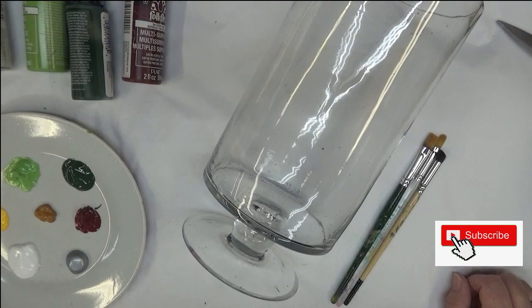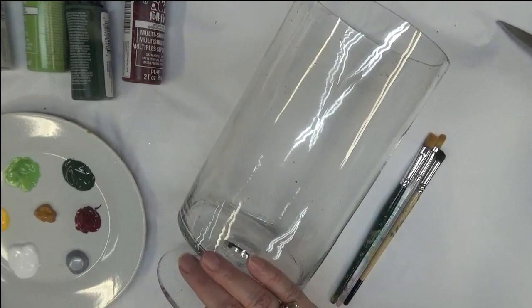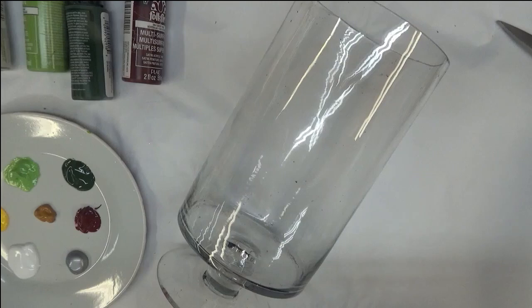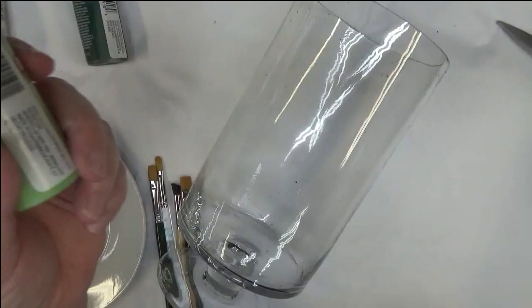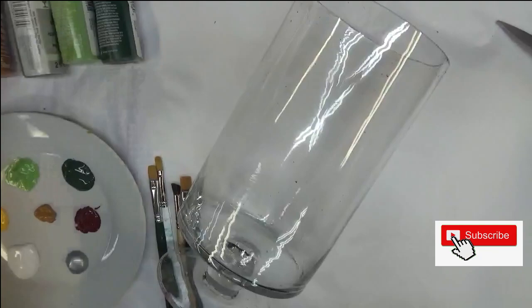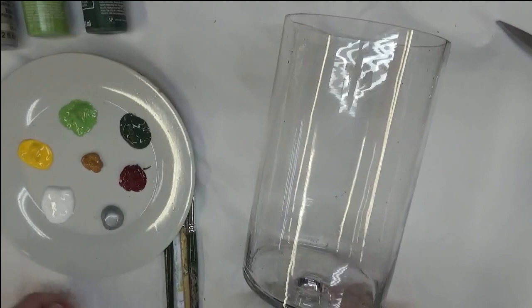Hi everyone, this is Amy. I appreciate you stopping by today. I'm going to show you another daisy design on this glass candle holder — whatever you'd want to use it for. I'm going to be using a number 12 flat brush, a number six deerfoot stippler, and a number eight filbert brush. I'll be using berry wine, thicket, fresh foliage, metallic silver, cinnamon, moon yellow, and wicker white.